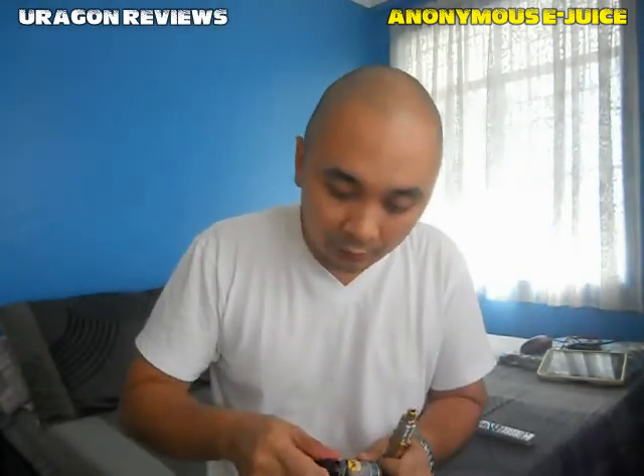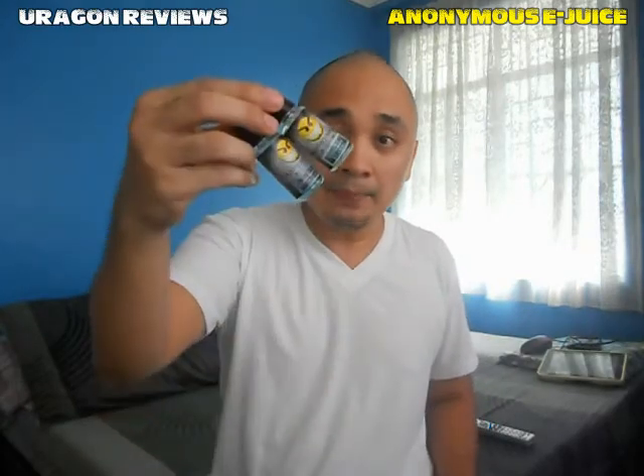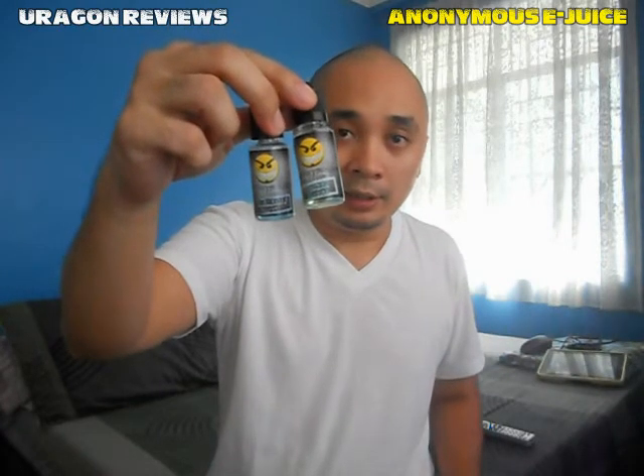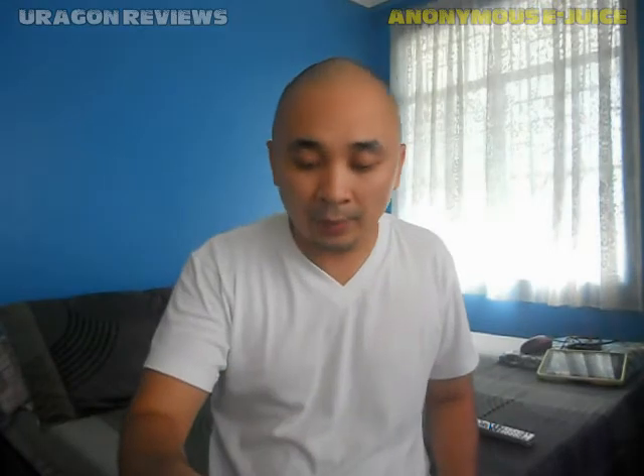My verdict for Anonymous E-Juice: I give it a thumbs up because it's cheap and it tastes really good. For 100 pesos for a 15ml bottle, that's pretty cheap. You don't need to complain — it's cheap and it tastes good, and that's the most important thing. I'll be posting the Facebook page of Anonymous E-Juice in the description. Until my next review, this has been Aragon Vapor — vape responsibly, don't vape where you can't smoke, and vape on.